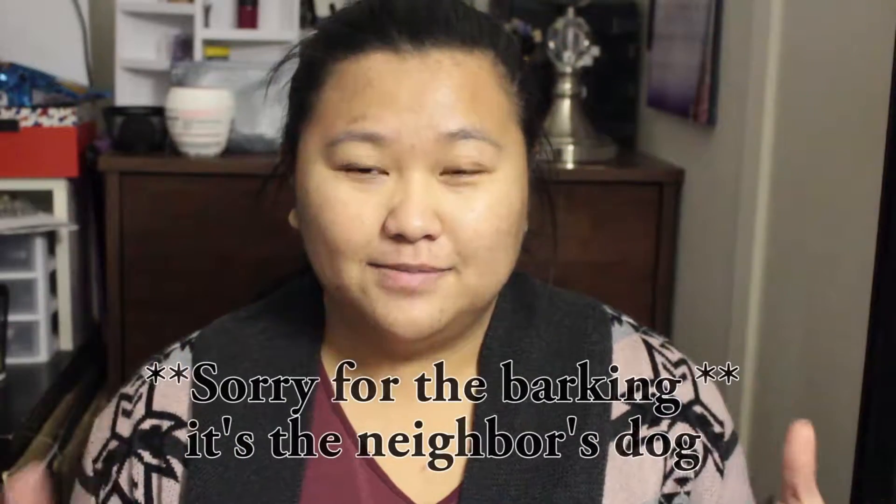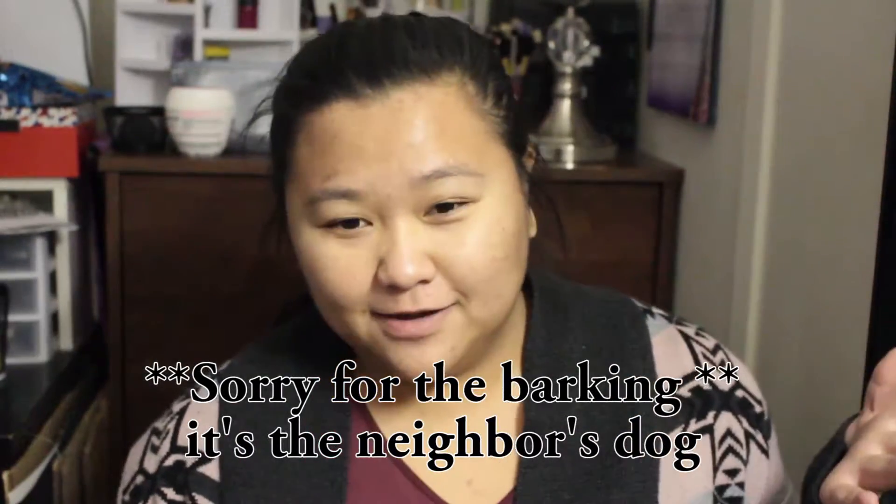Hey guys, welcome back to my channel. Sorry for the no-makeup phase, but I woke up this morning and did not want to put on makeup. Then I got myself a Play box and now I want to put makeup on and take it off later. So you have no-makeup me today. Today's video will be my Sephora Play unboxing — I got it today and I want to film it as soon as I can.